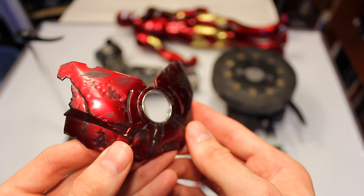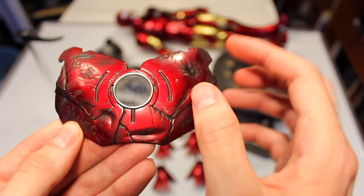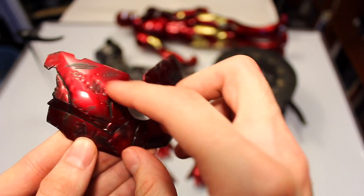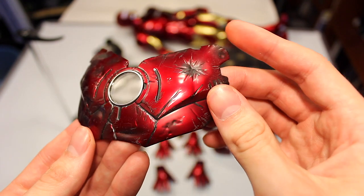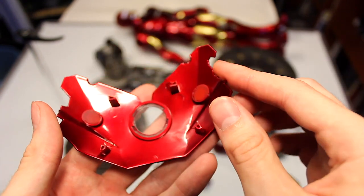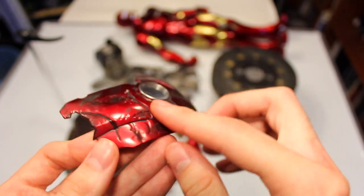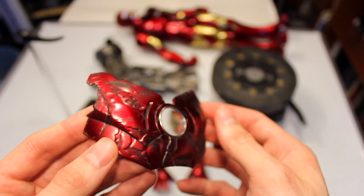You also have some switch-out pieces: a battle damage chest piece with a translucent centerpiece and a metallic-looking ring. There are bullet dents, scratches, and scuffs from battles — it looks really great. There are no details on the inside, which you don't really need. The sculpt work is good, though the paint work could be a little bit darker with more contrast — that's my only complaint.